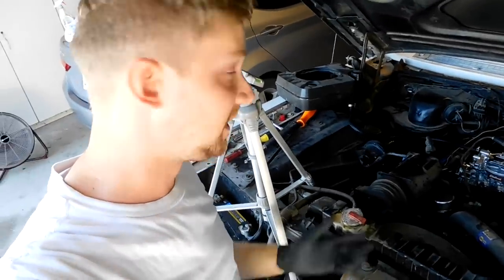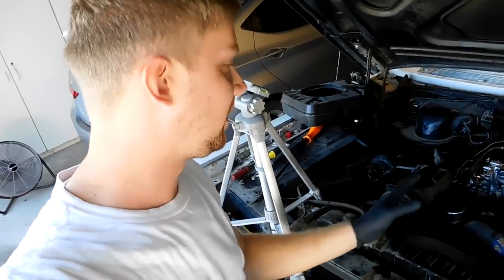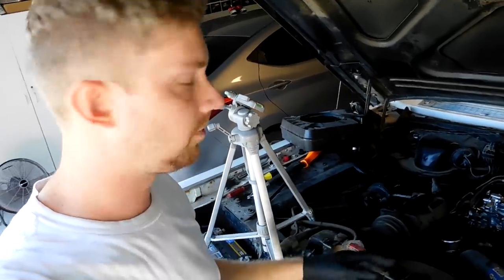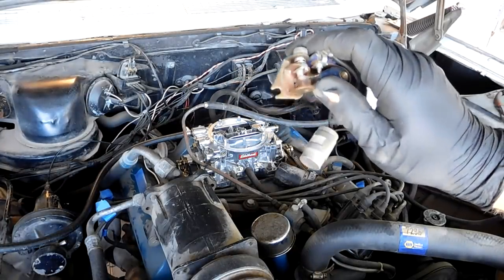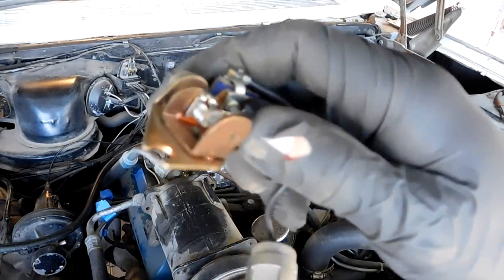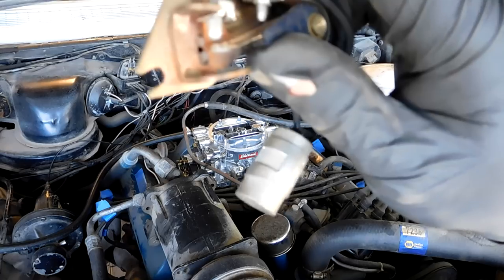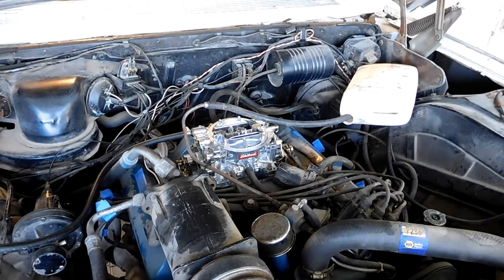Well, for the three or four seconds it ran, it ran really well. But I think we lost spark again because it's not chugging or trying at all. Back to that — we probably should replace the points, to tell you the truth. I took the old points out; I had an extra set laying around. They're pretty nasty inside — we could probably clean them up with sandpaper, but they're best to be replaced. They're pretty thin.